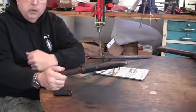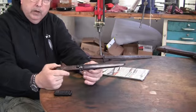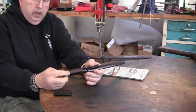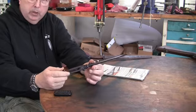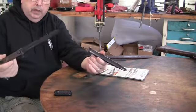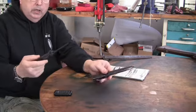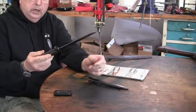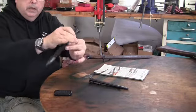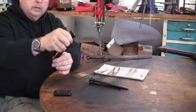In this video we're going to review a reproduction bayonet for the Italian M38 short rifle. This bayonet is a little bit unusual because it comes in a sheath that can be attached to the belt and mounted on the gun. Once it goes around the gun, it's designed so you can press a button, take it, fold it over onto the rifle, and lock it into a folding position.